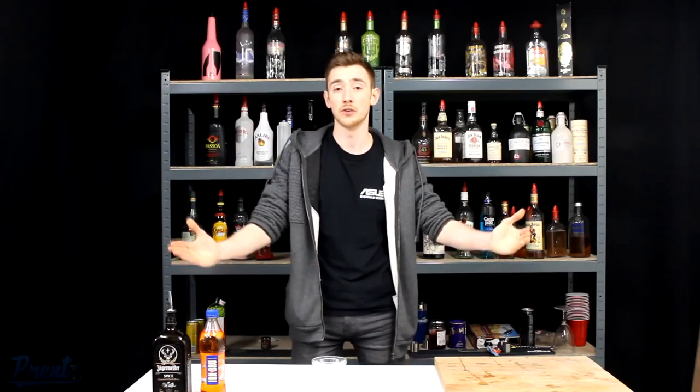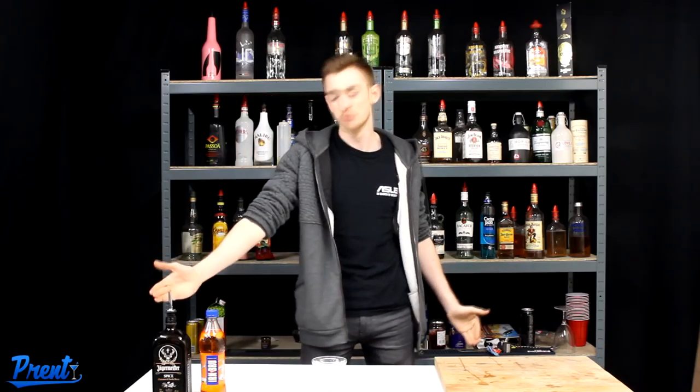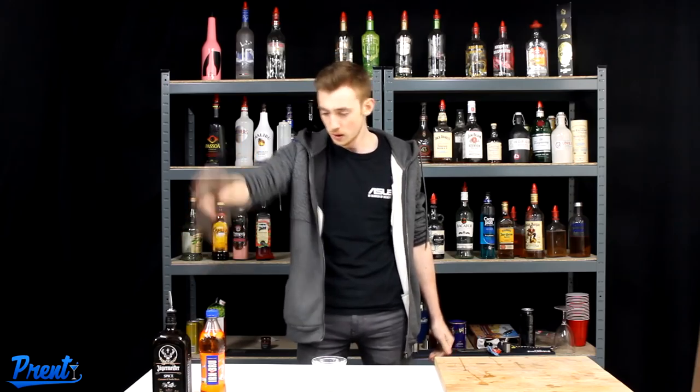What's up you guys, my name is Prendti and welcome back to another video. Today we're doing another quick and easy shooter style tutorial. I say shooter, it's more of a bomb because it's called the Haggis Bomb. Two ingredients, really simple and a really great drink to do.